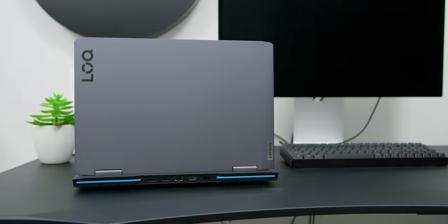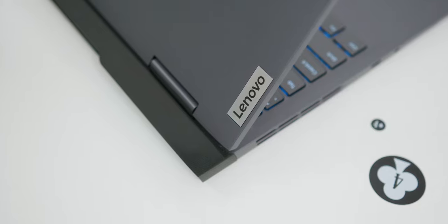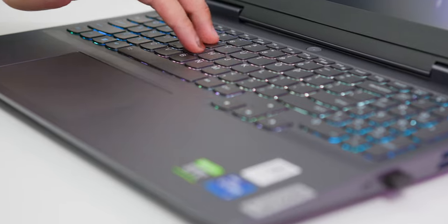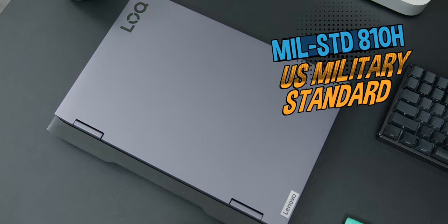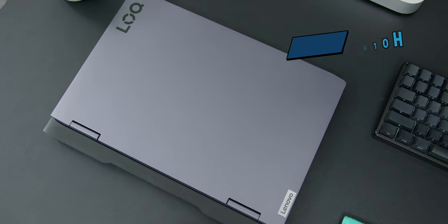The body itself, even though it's plastic, is solidly built with minimal screen flex and keyboard flex when you press it. Even the hinge looks and feels super robust, which is probably why the only thing that Lenovo flexes is the MIL-SPEC 810H US military grade standards.